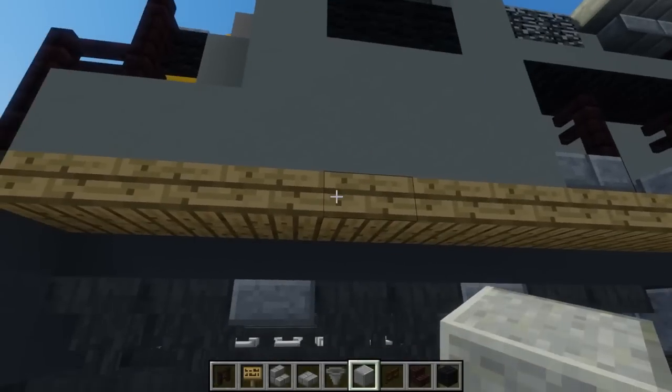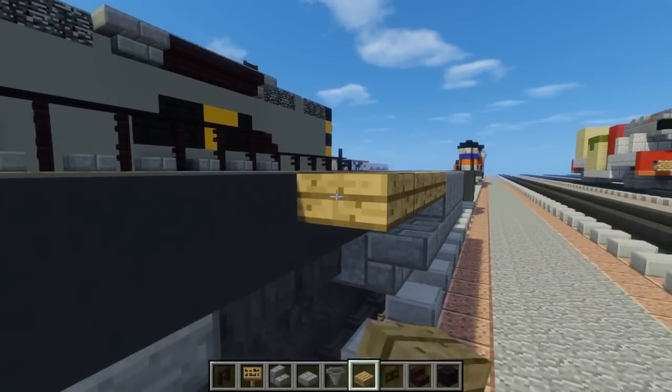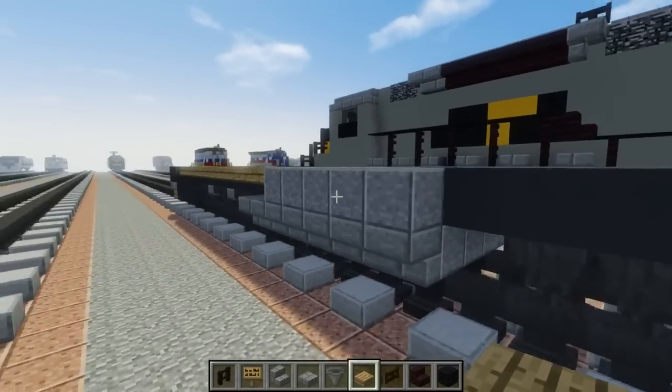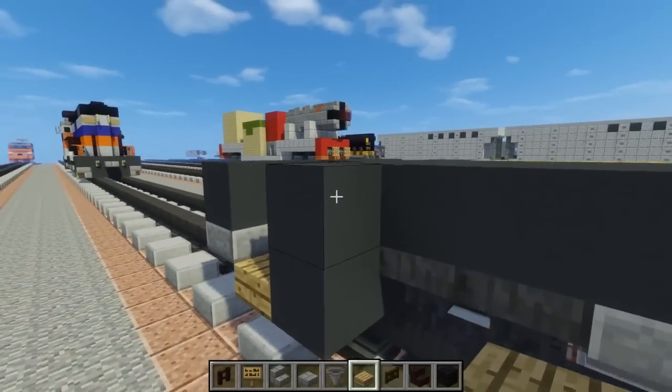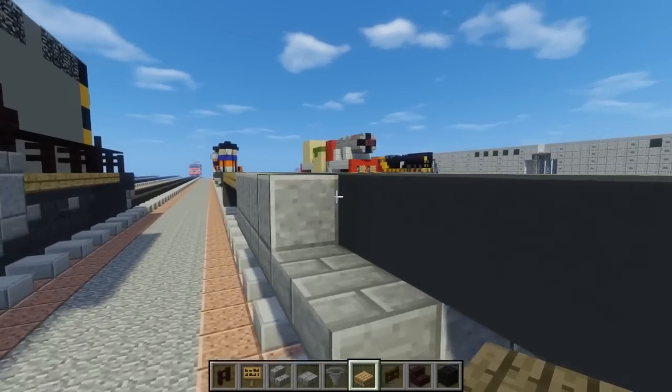Take out oak wood slab and try to connect this level — it's like a yellow stripe that goes across. Just have that on the sides. Do the one in the back as well, and this side to the front.